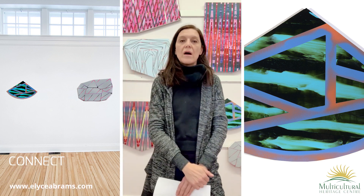These are my paintings. They are acrylic and spray paint on wood panel.